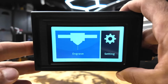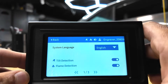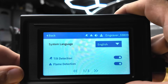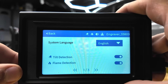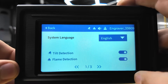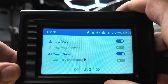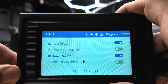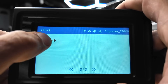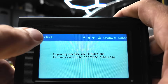Since we're talking about safety, I went ahead and popped off the little screen here. If you go into settings — this is a touchscreen — it does have some safety features built in. Like most engravers, it has tilt detection and flame detection, and you can turn those on and off. It also has auto focus, touch sound, resume engraving, and firmware info you can check.